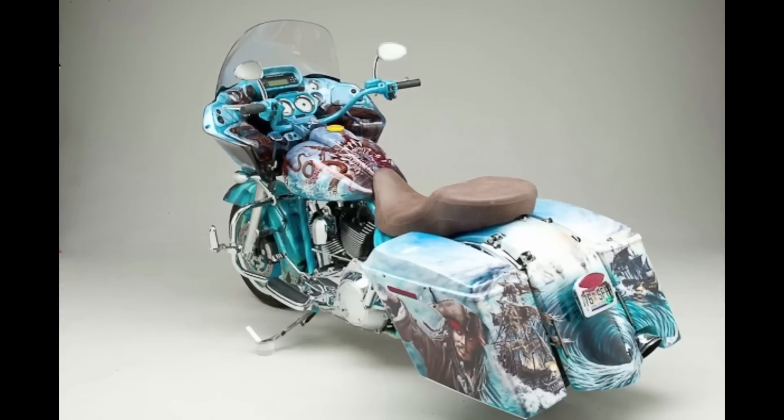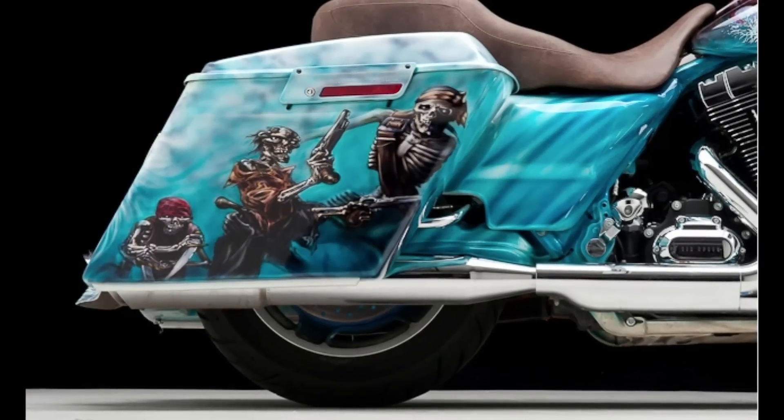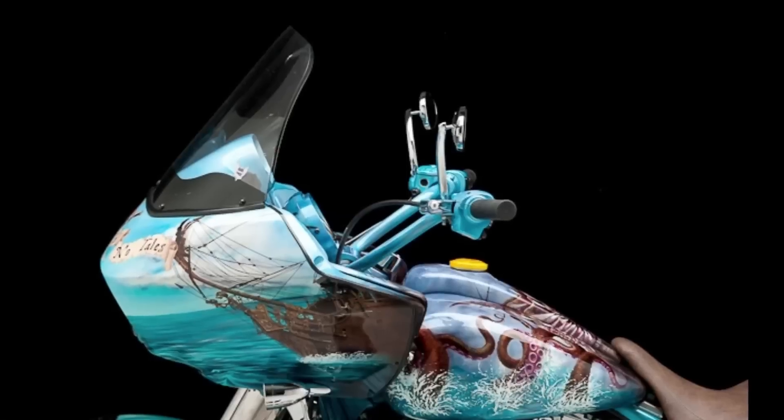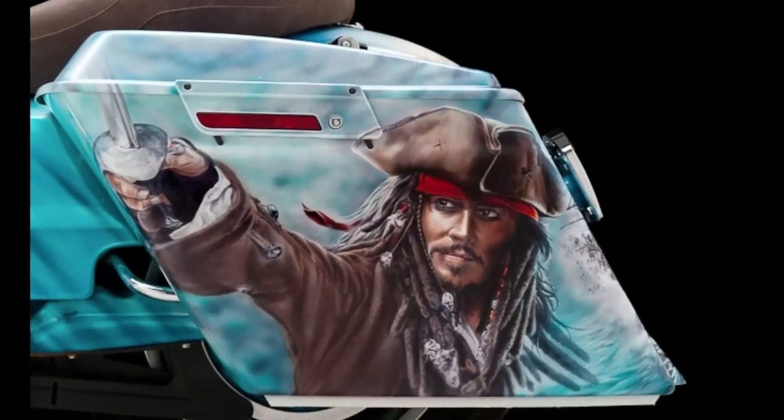I've got a couple really cool bikes I've done. I did one we call Pirates of the Caribbean, the Pirate Glide. A whole brand new bike got brought to me. We tore it all the way down to the frame and airbrushed the entire body with a Pirates of the Caribbean theme. It's turquoise-y blue with pictures of Captain Jack and all kinds of stuff all over it.